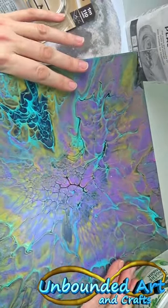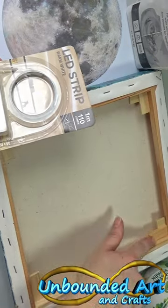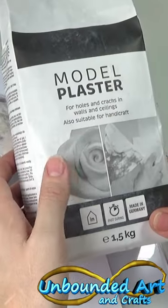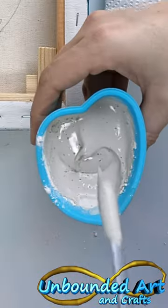I've got one of my old paintings and I'm going to use the back. I'm putting LED lights on the inside. The materials I'm going to be using are modeling plaster, texture paste, and PVA glue.